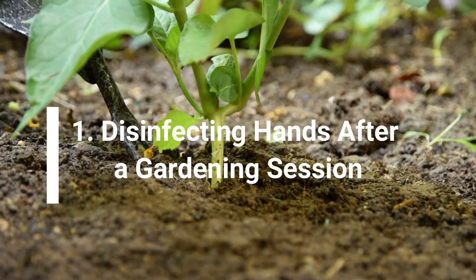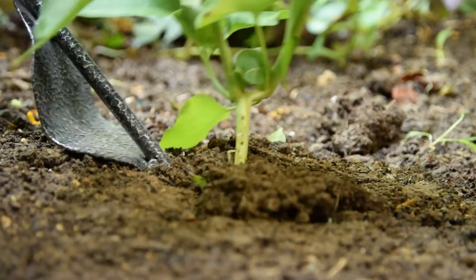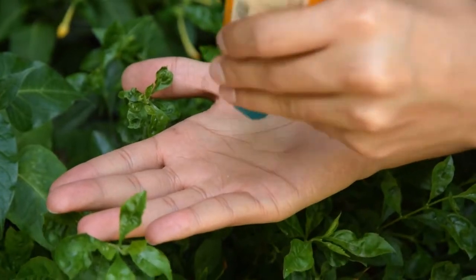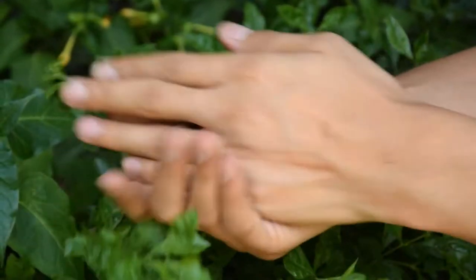Number 1: Disinfecting hands after a gardening session. A dollop of sanitizer is all you need to quickly clean your hands of bacteria that you might be exposed to while touching pots or tools in the garden.